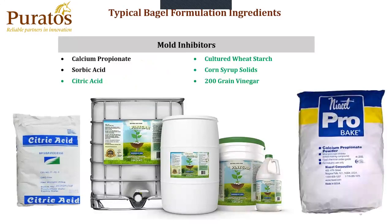Mold inhibitors. In green, I've highlighted what we consider clean label mold inhibitors. The most commonly used on industrial production would be calcium propionate or sorbic acid. As we get into the cleaner versions, we'll have citric acid, cultured wheat starch, corn syrup solids, and 200-grain vinegar.